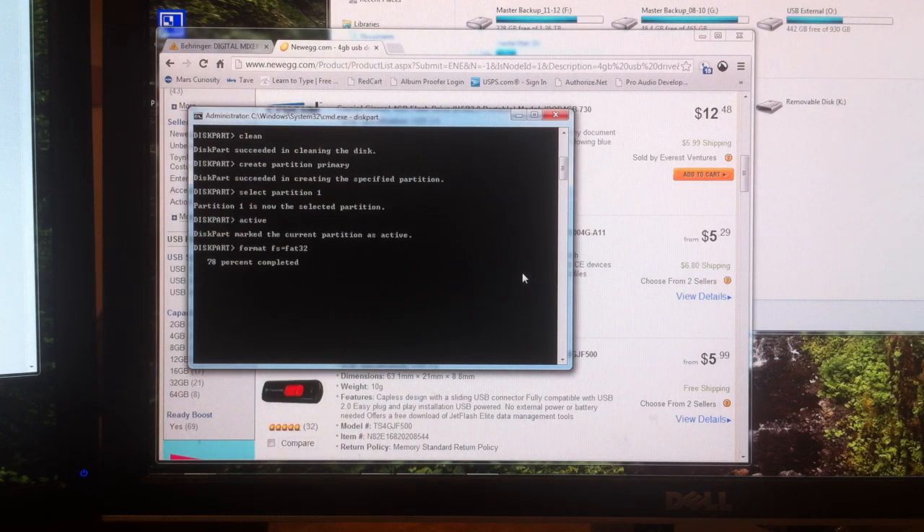Sorry this is taking so long guys — we're at 78%. You could skip ahead a couple minutes. 82, 83.